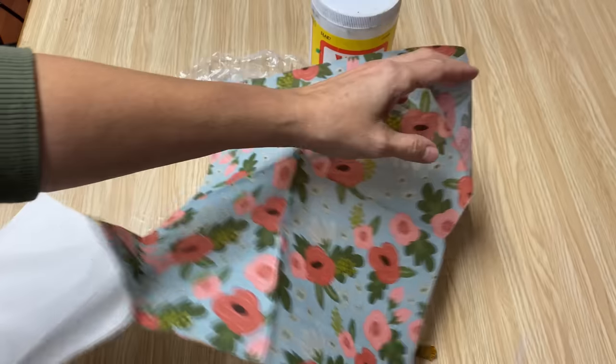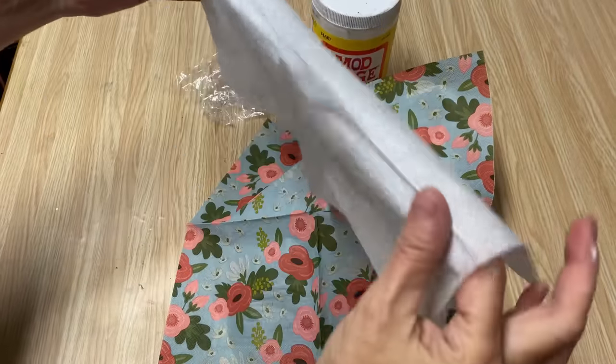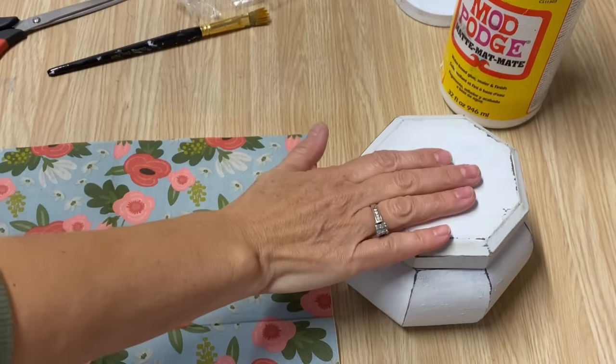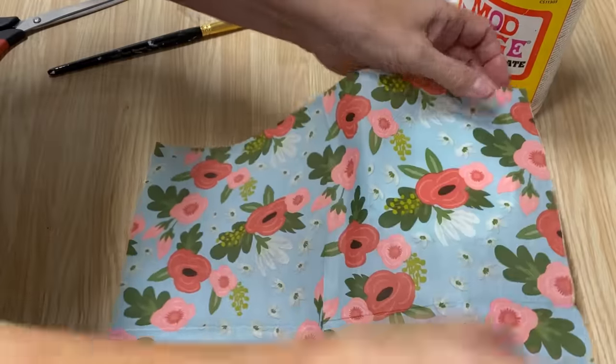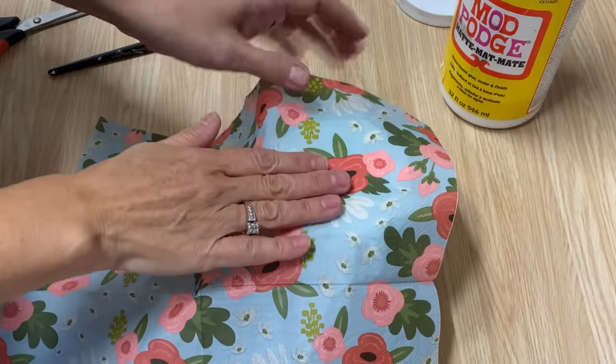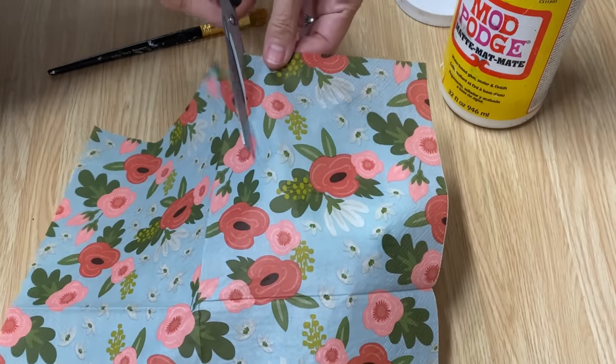You want to make sure that you're only working with one ply of the napkin, so we're just going to take off the top sheet. I don't get rid of these — I like to make my own custom napkins and I also use them for cleanup. I'm going to start working on the lid first, so I want to cut a napkin just a little bit bigger than the lid size and make sure the flower is centered in the middle, then just cut it out.